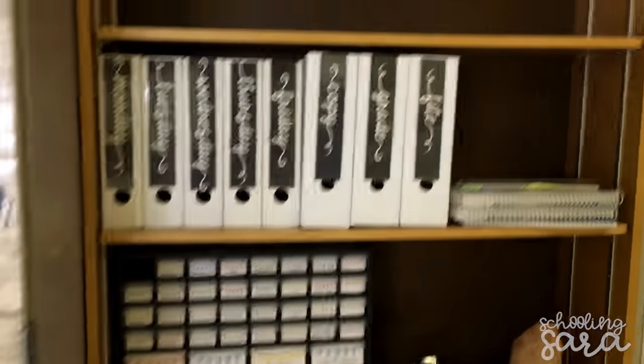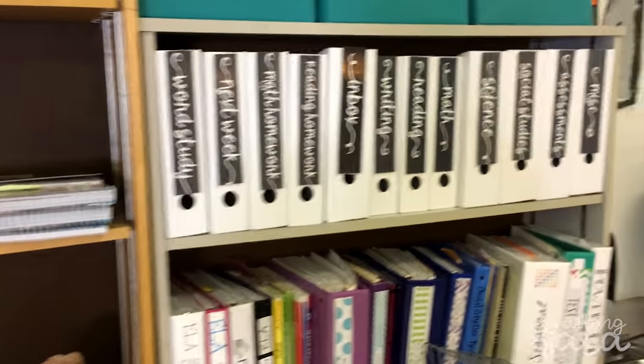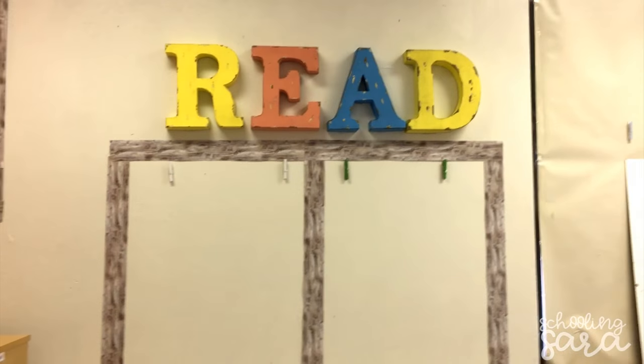Then my mom came today and helped set up all these boxes, which was awesome because I didn't have to do it and they really helped me stay organized. So that's my anchor chart area for reading, and I got these letters from clearance from Michael's for like two dollars a piece. So exciting.